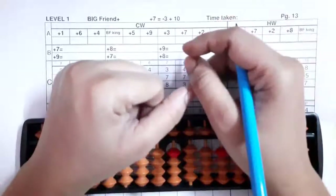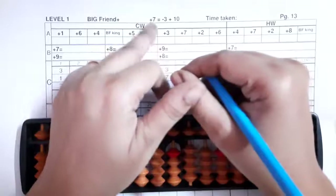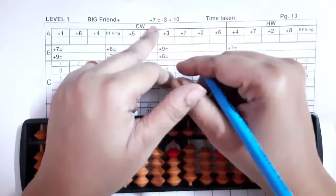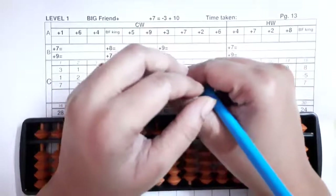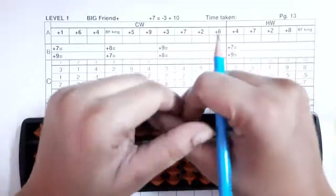Hello weavers, I am Sohanna Shirke, welcome to my channel. Today I am going to teach you about big friends plus seven and plus six formulas with the sums. This is the sample copy as I told you.